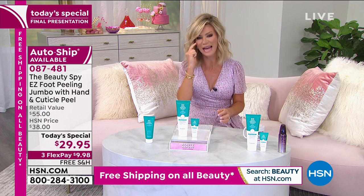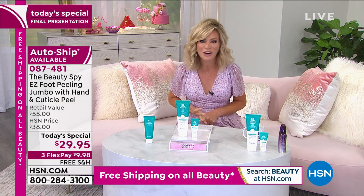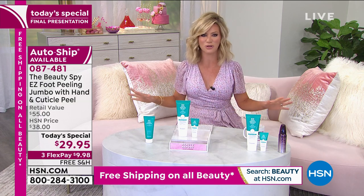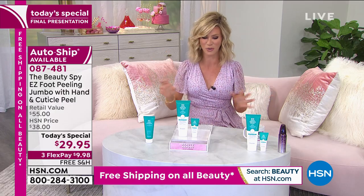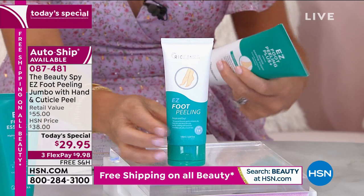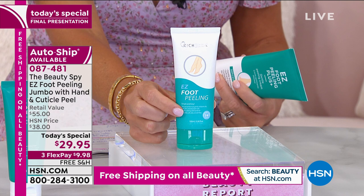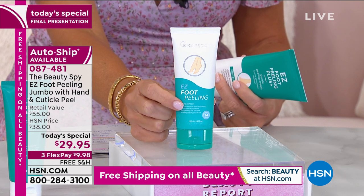I just want to share with everybody the offer. This is your final look, final chance to secure this price, final chance to get this on auto ship — because after today the price goes away and it's over a $50 value. This is the normal size. It's a $20 value. Every day here at HSA we've sold thousands upon thousands of these. It is the Easy Foot Peel.